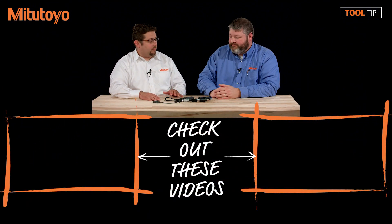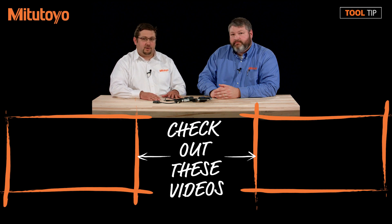I understand. Thank you so much for that information. I hope you found this tool tip useful. If so, feel free to like and share. If you have suggestions for future tool tips, please leave them in the comments below. If you have any questions, please don't hesitate to reach out to us at 888-MITUTOYO or visit us online at www.mitutoyo.com.